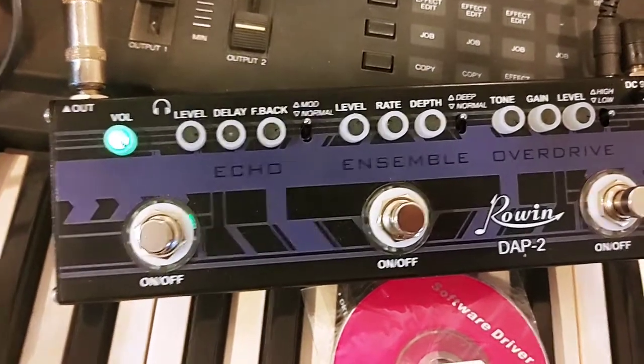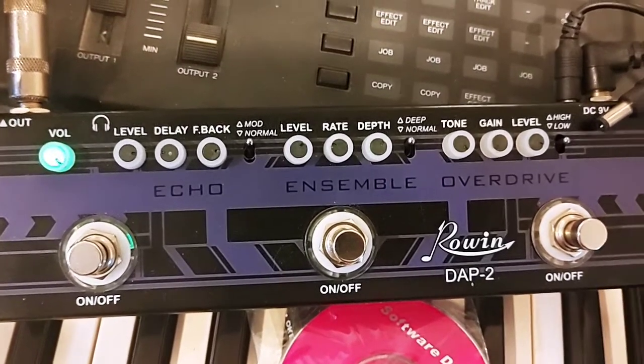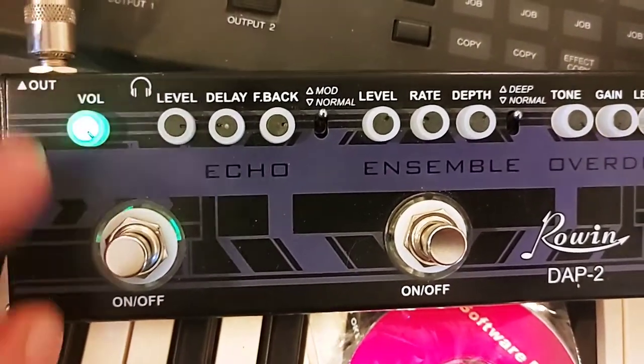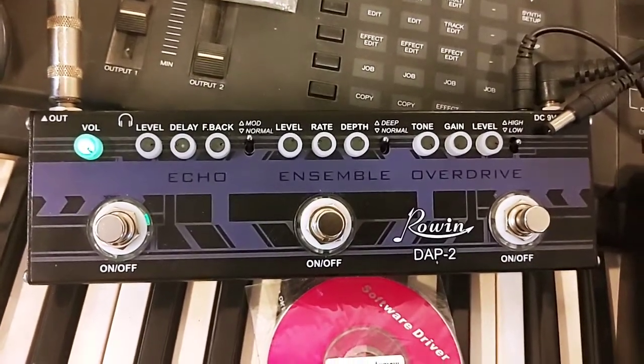Now mind you, the delay is lo-fi once you get that far out, but it is gorgeous, and it is a modulation delay, so you can make it work for you. There's a little headphone jack — nice touch — and the volume, which does add a bit of a boost. This is a true bypass, so it does not have a buffer, but it does a beautiful job.